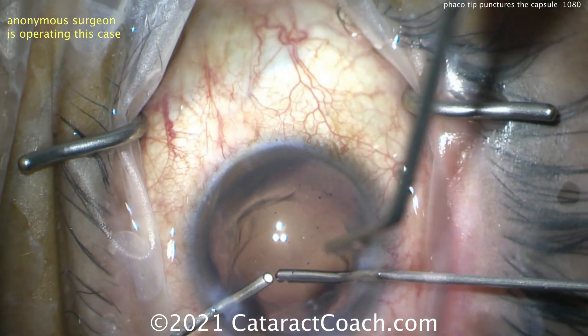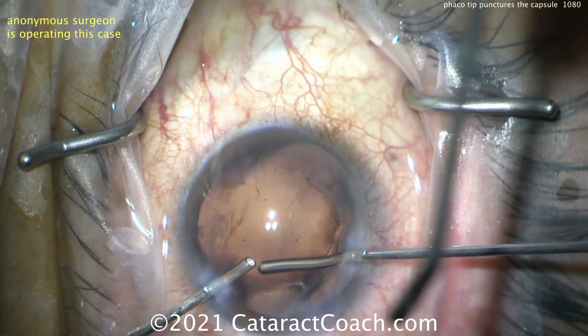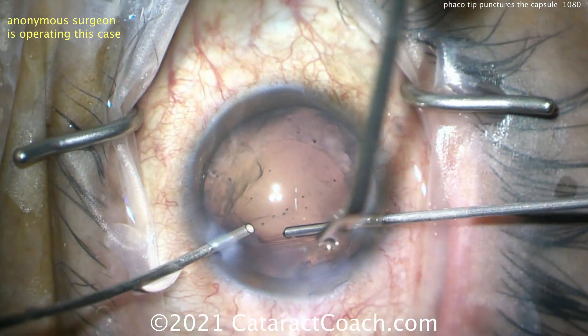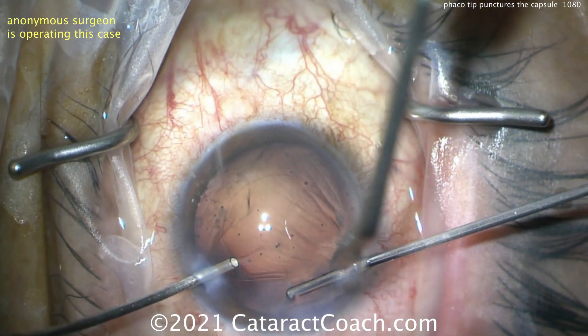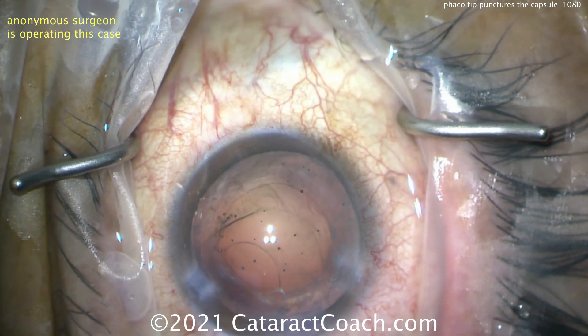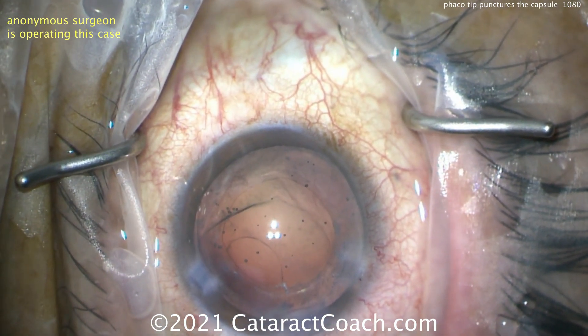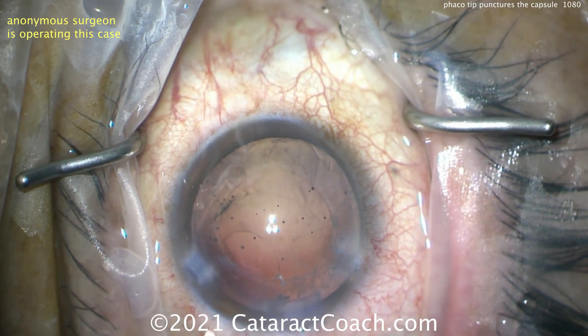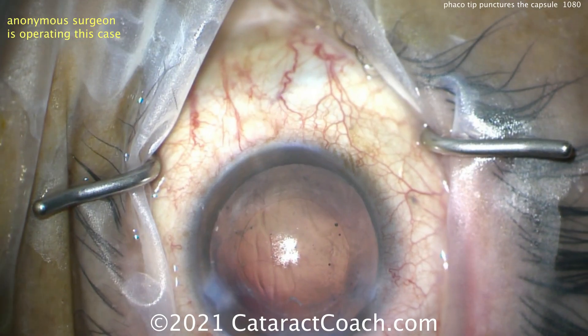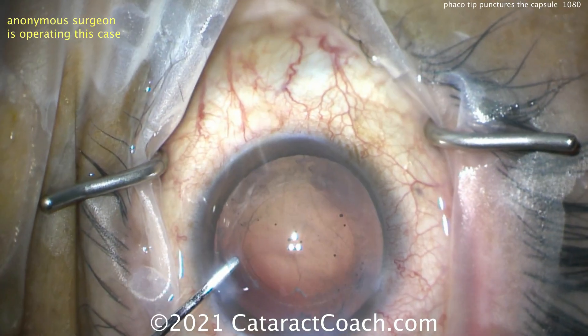Going inside the capsular bag right at that rent — that puncture site — making sure we get all of that prolapsed vitreous out. Luckily it's a small break and doesn't look too bad. Now let's fill the bag with viscoelastic, actually opening up the sulcus — putting a little cohesive viscoelastic under the iris.